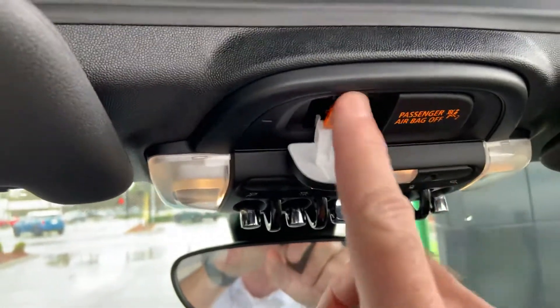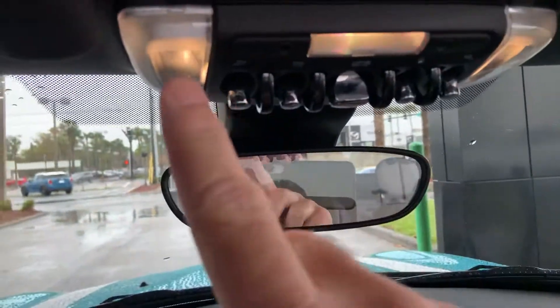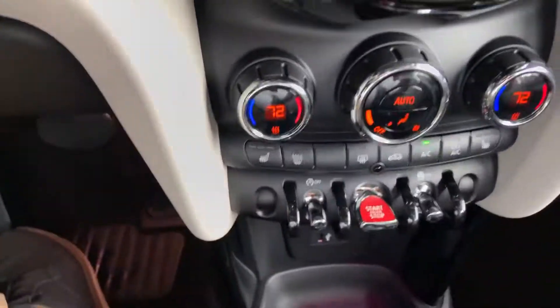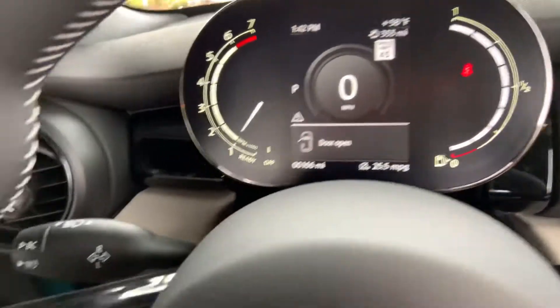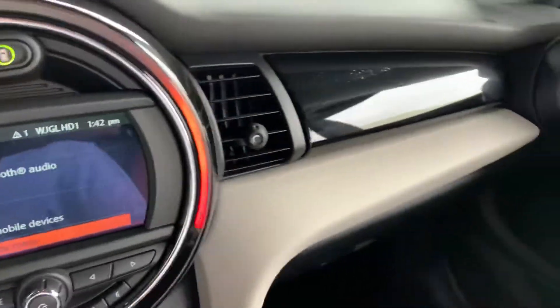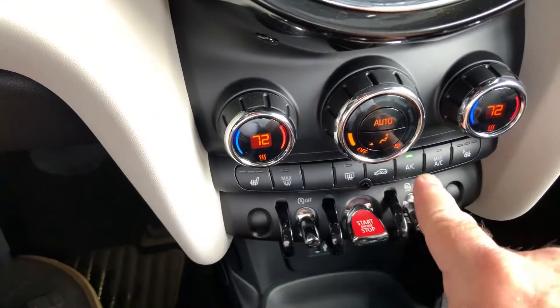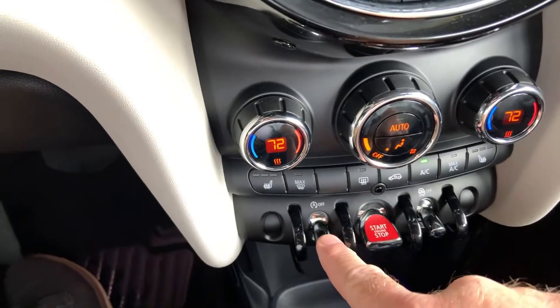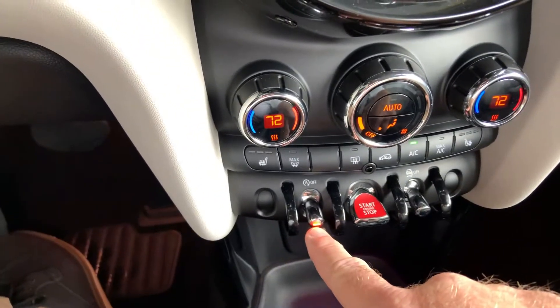Up here you have your BMW Assist — that's four years, unlimited miles, so it's roadside assistance. There are all your toggles, and then all your toggles here with dual zone climate control — two vents for the driver side and the passenger side, each individually adjustable. You also have heated seats — again, fully loaded here.